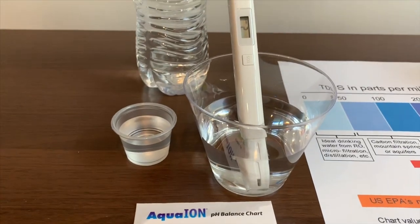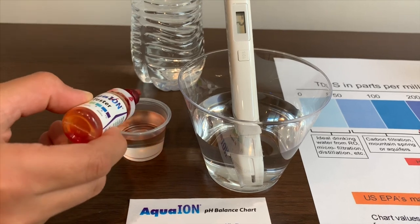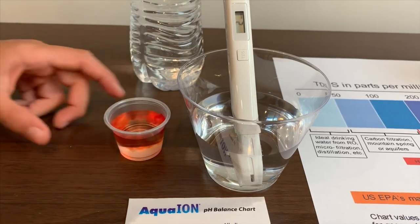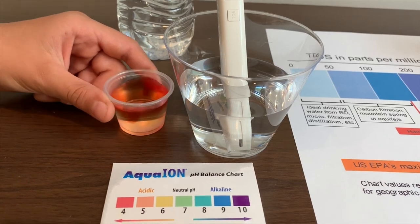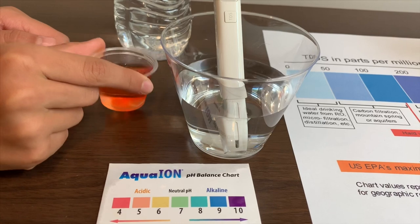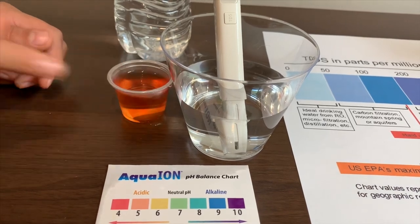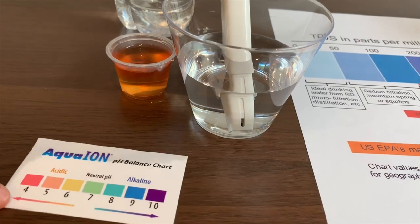Now let's test the pH level. pH drops only. That is close to 5. I give it a 4 rating.